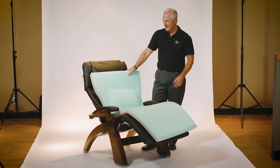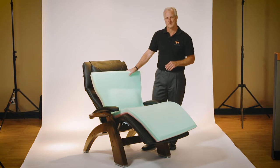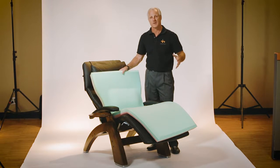Hi, I'm Mark from Human Touch, and I wanted to show you the memory foam kit that you can also get as an option for your perfect chair. The perfect chair helps to evenly distribute your body's weight to eliminate all pressure points.